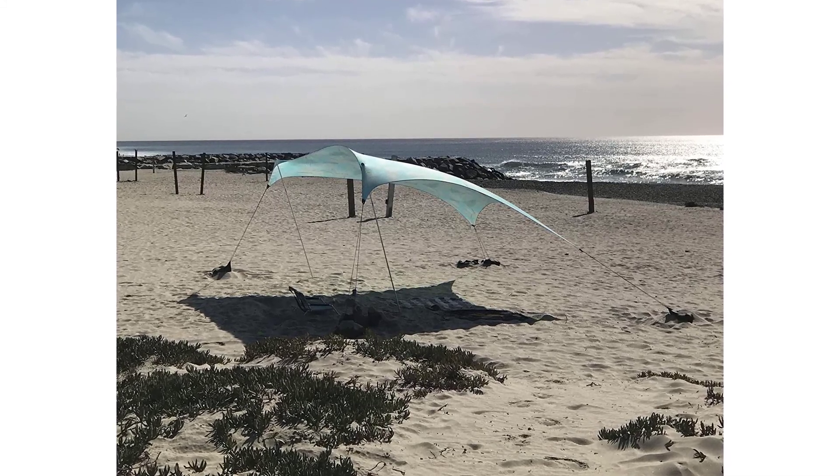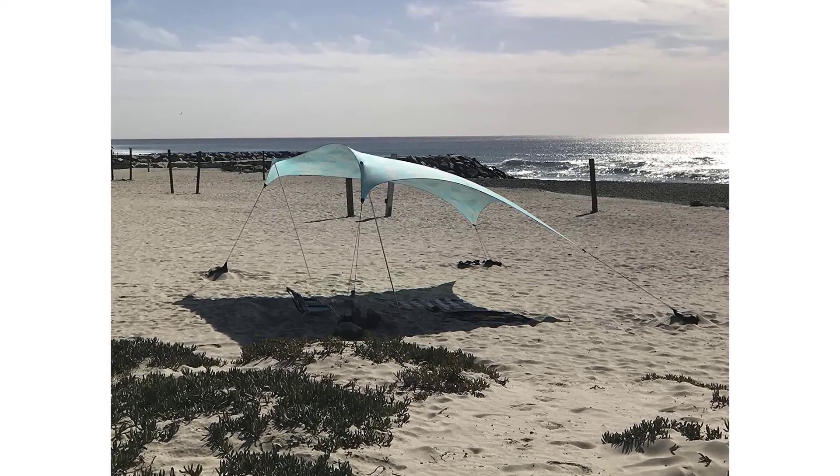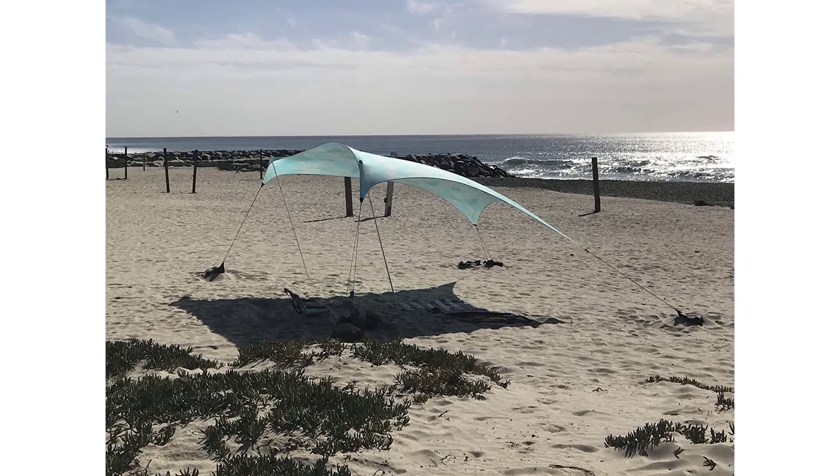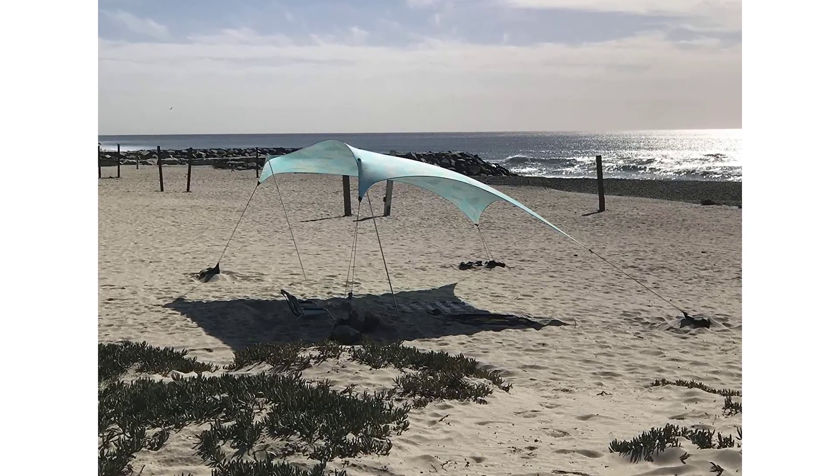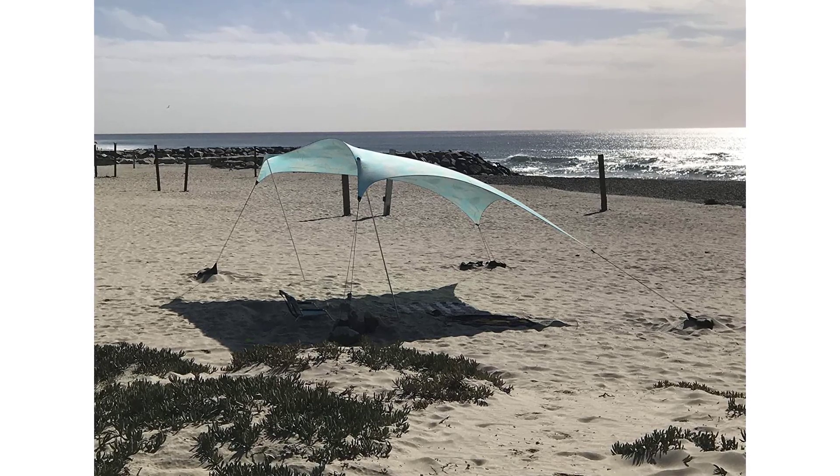Inspired to stay safe — as an avid outdoorsman, the Niso Tents founder was exposed to too much sun and diagnosed with early-stage skin cancer. He was determined to maintain an outdoor lifestyle while staying protected from the sun.